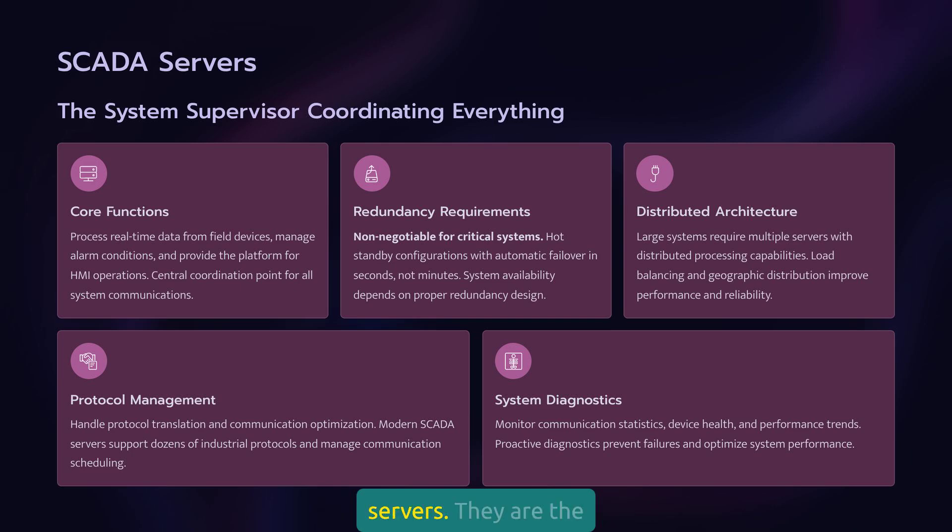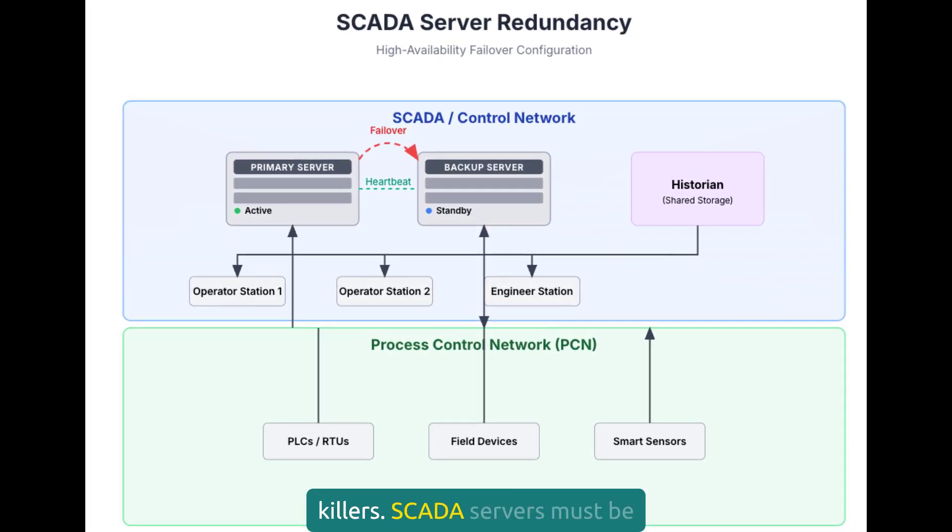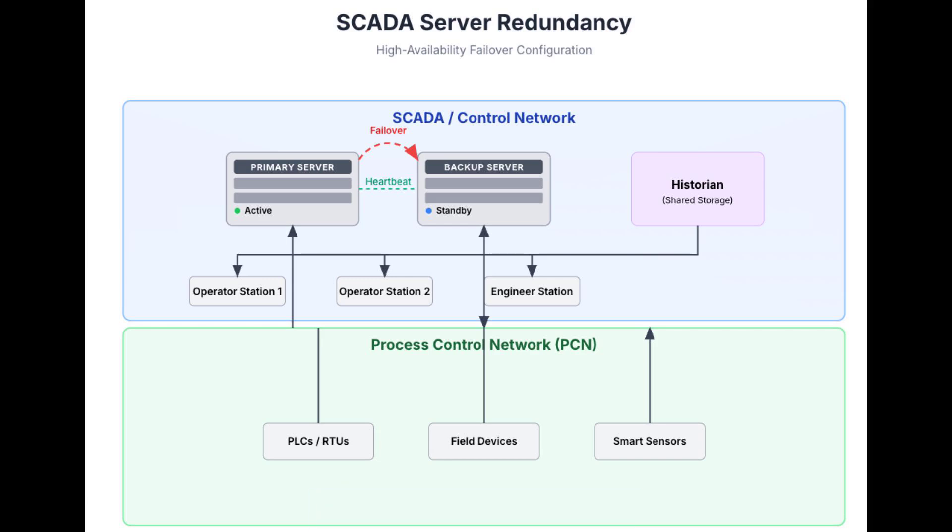Now let's talk about SCADA servers. They are the supervisor of your operation — they coordinate everything, process data, manage alarms, and provide the platform for your HMIs. Getting this wrong affects everything downstream. Single points of failure are system killers. SCADA servers must be redundant, and that redundancy must be properly designed and tested. Hot standby configurations provide the fastest failover times: the backup server runs continuously synchronized with the primary, and when the primary fails, switchover happens in seconds, not minutes.